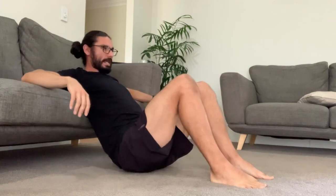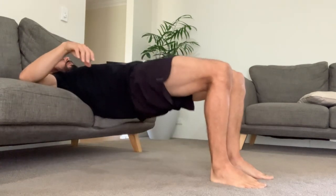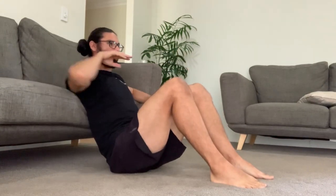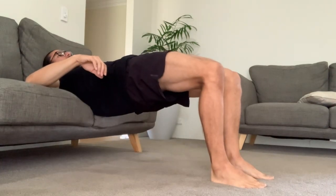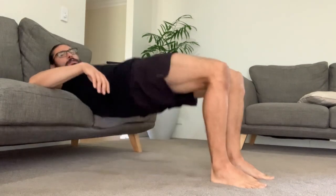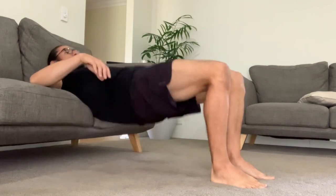Your head can stay facing down — you don't have to have your head flip back. You can have your eyes looking through your legs. On the way up, full lockout, and then on the way down you don't necessarily have to touch the ground — you just have to get close to the ground and back up.